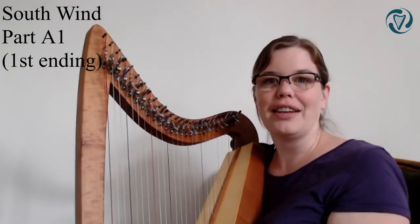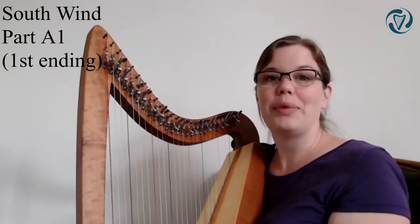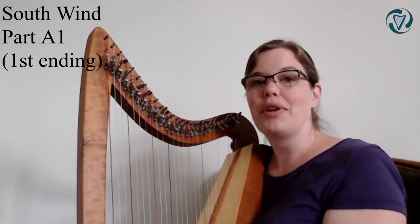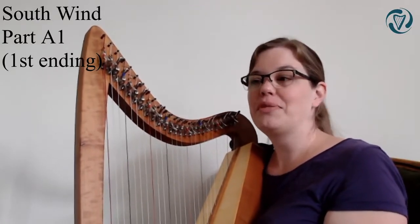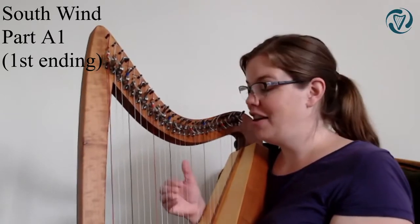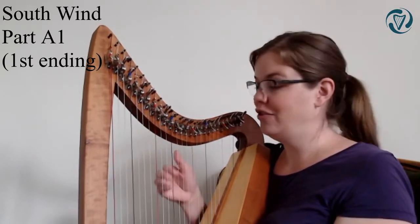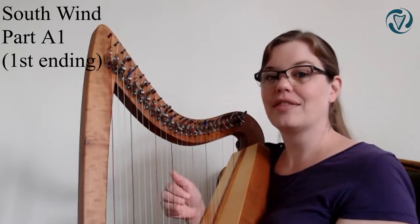We'll do the first thing we did just now, where I play the first sentence, the whole of it, and you play along the parts that you know. Which means that right after playing A, A, A, A, you'll have to do the four fingers again.